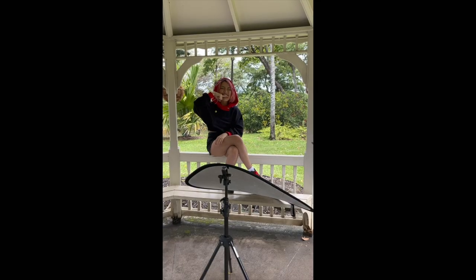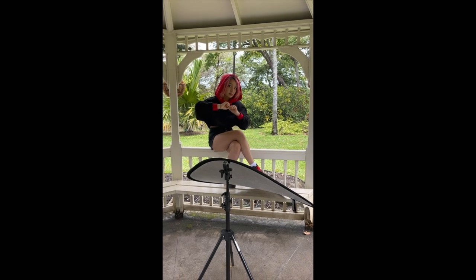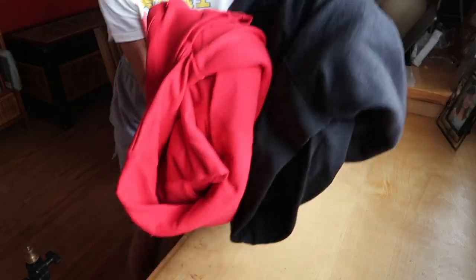I will be the first to admit that my initial attempt at a tutorial was a bit of a mess. So here's take two of me showing you how to make a Yuji Itadori sweatshirt at home.